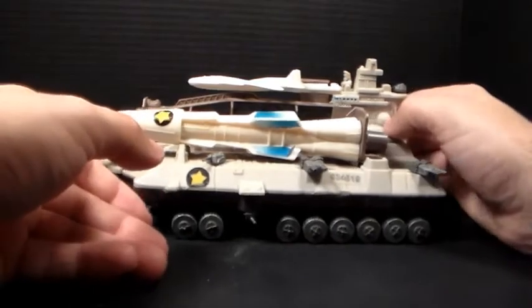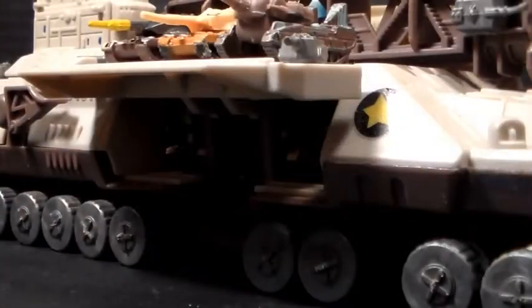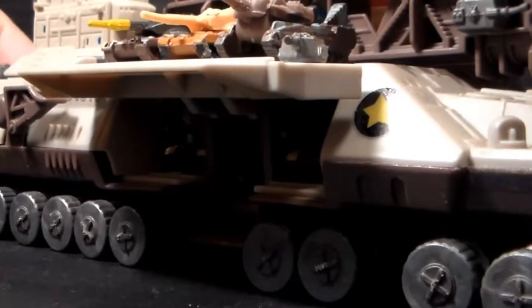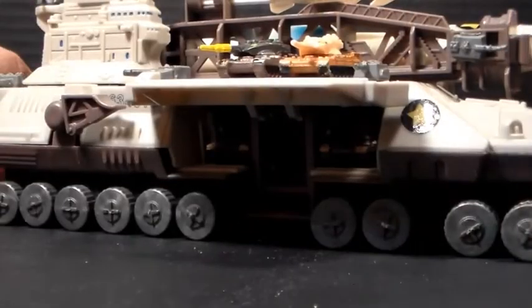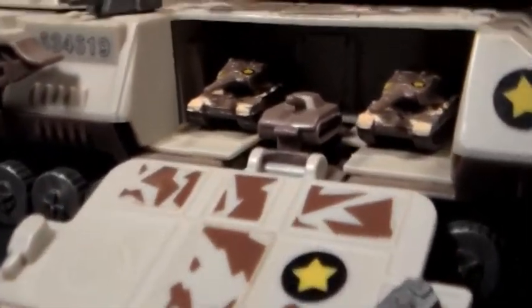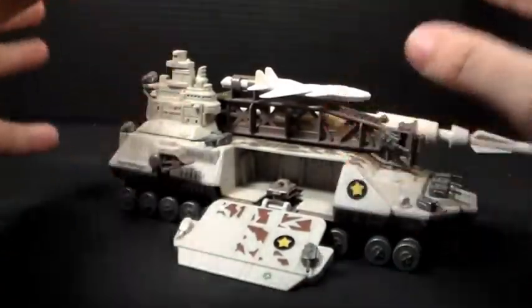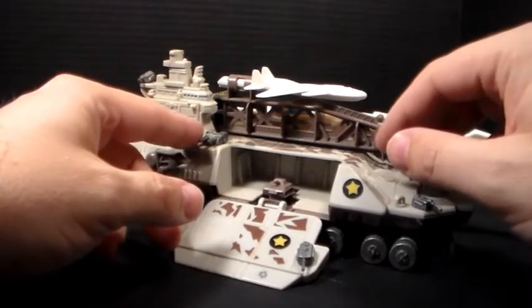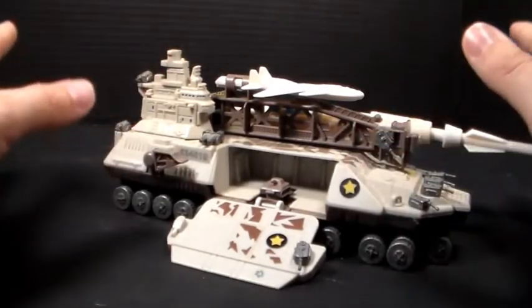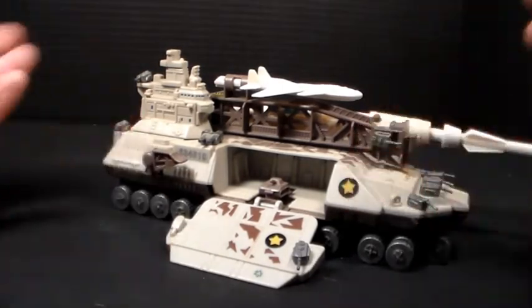Another really interesting gimmick I like about this thing is the entire loading mechanism. It has the ability to just drop tanks right off into a battlefield. What's neat about this entire mechanism is that you can actually store two more tanks within the storage area, so they can just drive right on out, allowing you to send your entire squad out with no problems whatsoever. It's very neat — I like this gimmick. I wish you saw more of this in toys nowadays. I like the idea of elevator gimmicks.